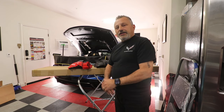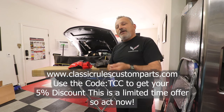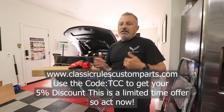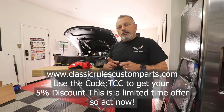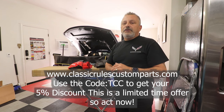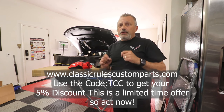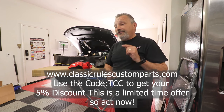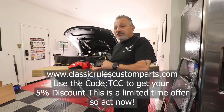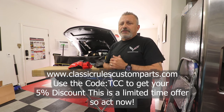And that's all there is to it, guys. I'm going to put the information on the bottom of the screen on how to get your 5% discount. You're going to be using the code TCC to get a 5% discount. That code currently only applies to the engine covers, but he may extend that out later on. I don't know how long he will continue that code, so if you're interested, make sure you get on that website, check it out, and get it ordered as soon as you possibly can.